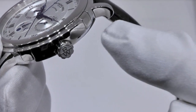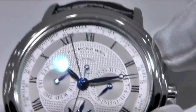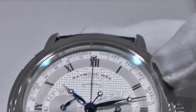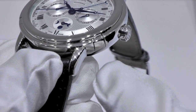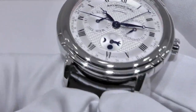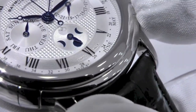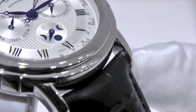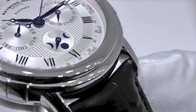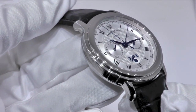Then use the push button at 2 o'clock to set the week. And finally, use the push button at 4 o'clock to set the moon phase. To find the position of the moon for a certain day, you can find a moon calendar on our website, rimandwild.com. As a note of general caution, please avoid setting your watch between 8pm and 1am, as this may damage the mechanism.